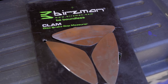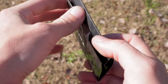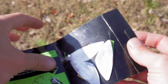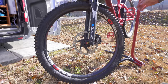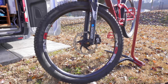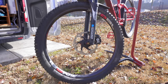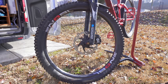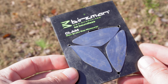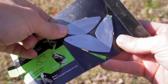First off, we have probably the most unknown product on our list. In fact, I'd never seen this product until a visit to a bike shop in Japan. Have you ever had issues aligning your brake caliper to your rotor, resulting in a rubbing sound? Well, I have too, and it can be really tricky to get that perfect alignment. Enter the Berzman Clam Brake Gap Tool. This product will help you align your caliper to your rotor.